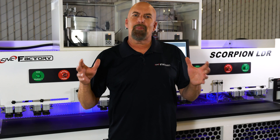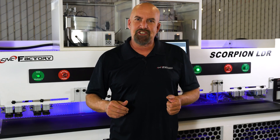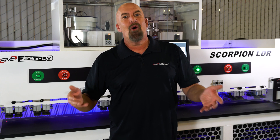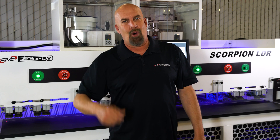The Scorpion LDR is plug and play — it's ready for same-day operation once it lands at your shop or factory. For more information, see CNCFactory.com or Lockdown. My name is Chris Corrales — thank you for watching.